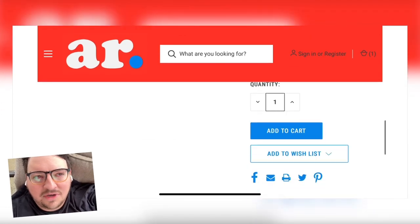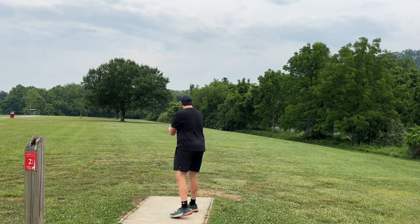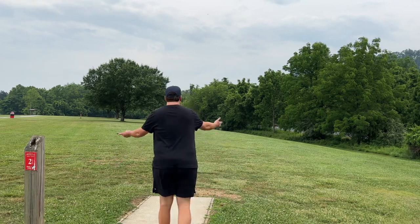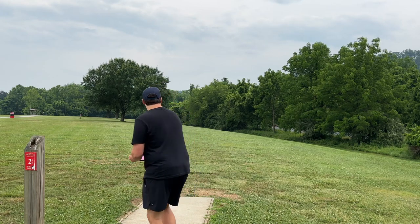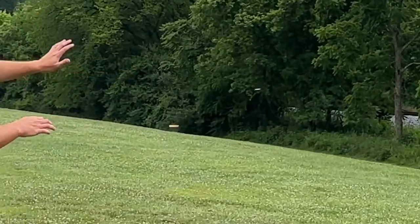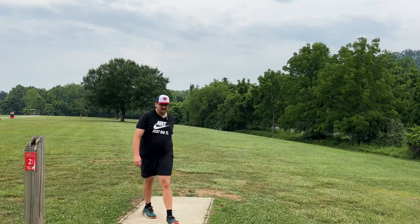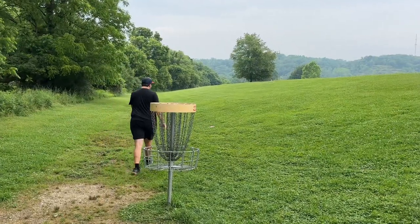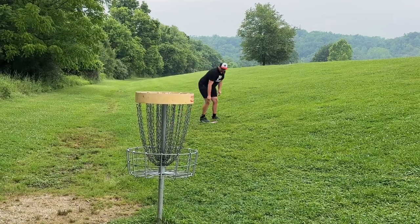Back to the throwing and ace running. Hole two, 250 feet. Throw this Watt — still have a little bit of a tailwind. This thing was so straight on the last hole. Man, that is just fantastic. A little bit shorter than I thought, must have got kind of hung up on the hill, but still a really straight line.